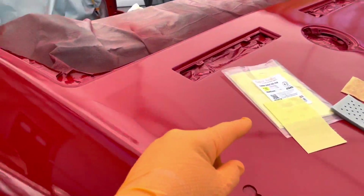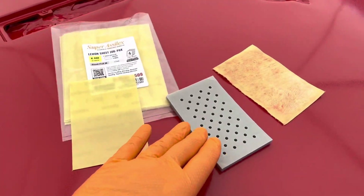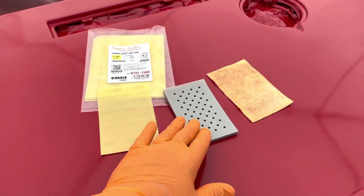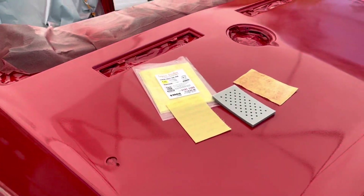My plan is between this third and fourth coat is to go around the car with this 800 lemon sheet job pack — it's 800 grit — and take down those nibs, then clean it up, tack it off, and go for the third coat.